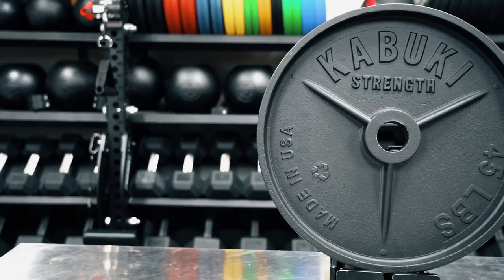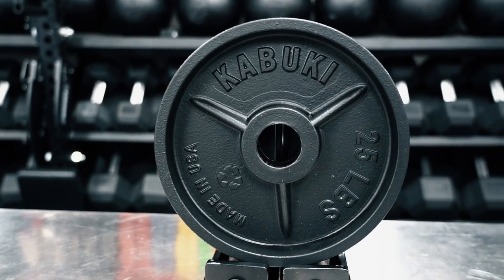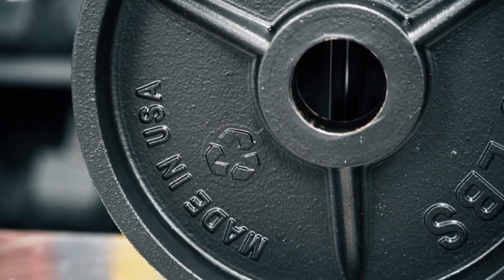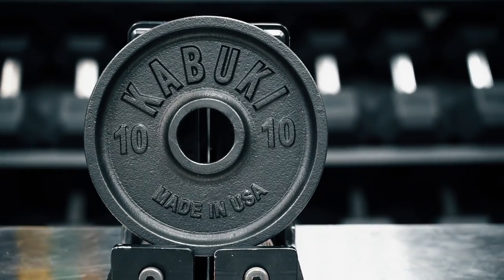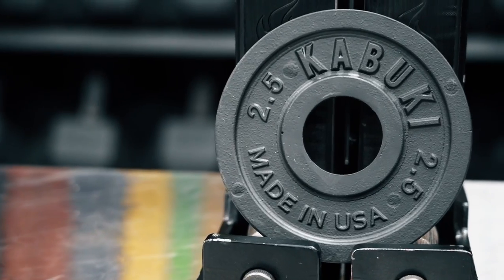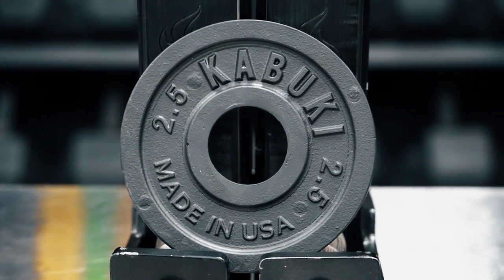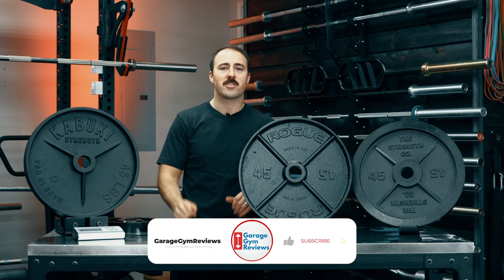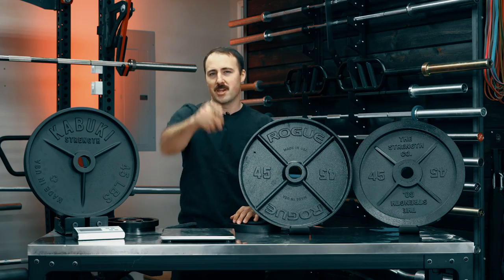As for the Kabuki plates, I'm not a huge fan. They're okay, and I'd love to see Kabuki come out with something higher quality, but I get it — they're trying to fill a need, and there are some things they do well with their environmental focus. However, among these three, the Kabuki would be my least recommended. This is Coop from Garage Gym Reviews — do you agree with my assessment? Let me know in the comments. We'll see you next time.